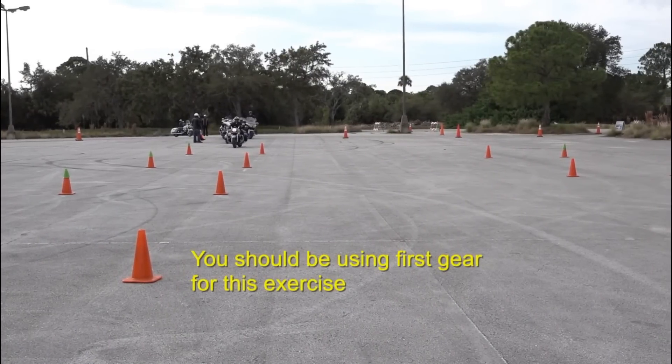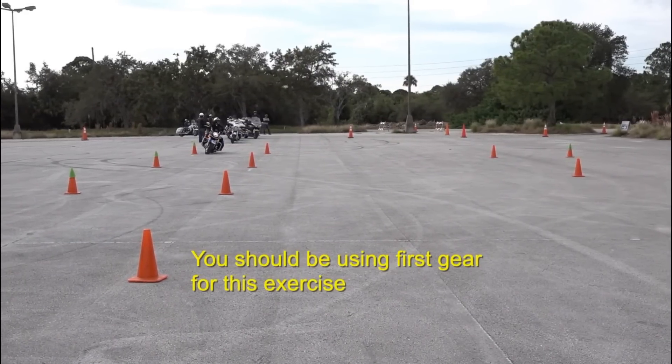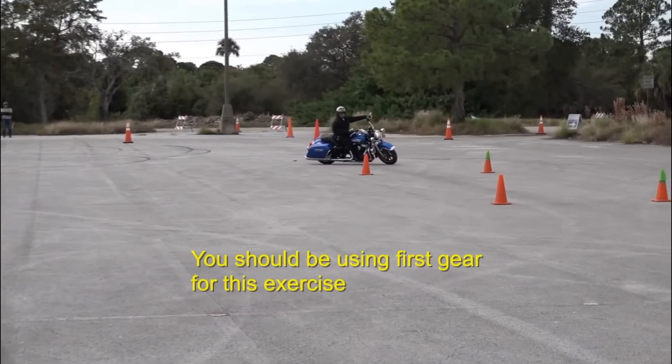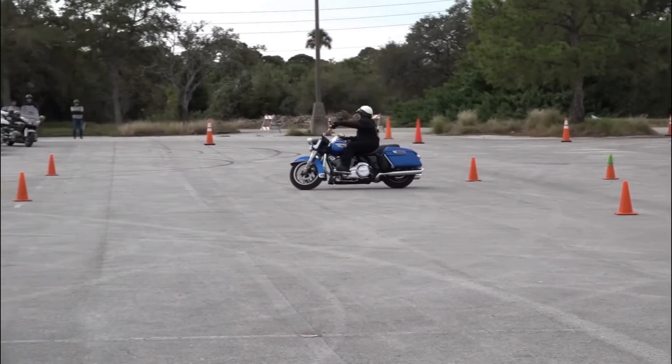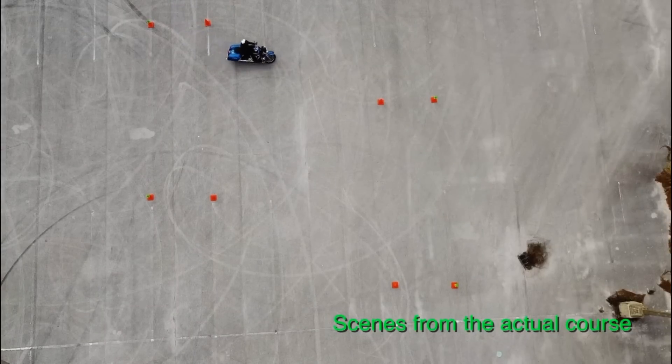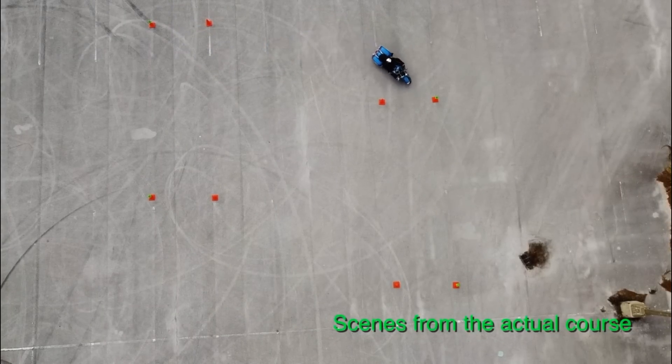I pull into the gate and focus on the green cone. I turn my head and eyes and look over my left shoulder — I want to bring it back to the left before I go to the right. Now I look over my right shoulder, then my left shoulder again. The head turn comes just before I enter the gate.